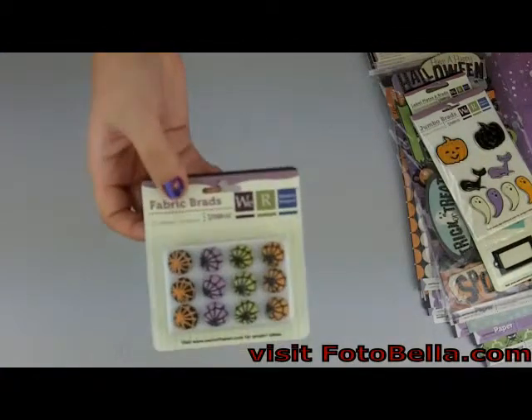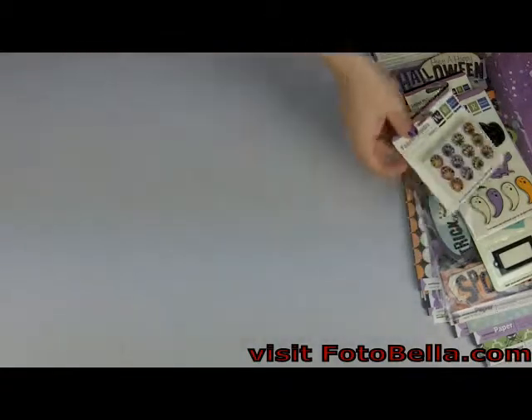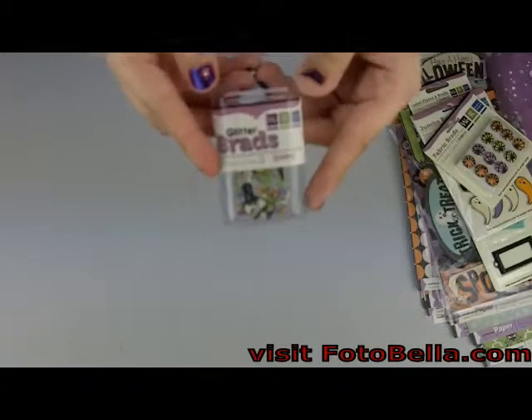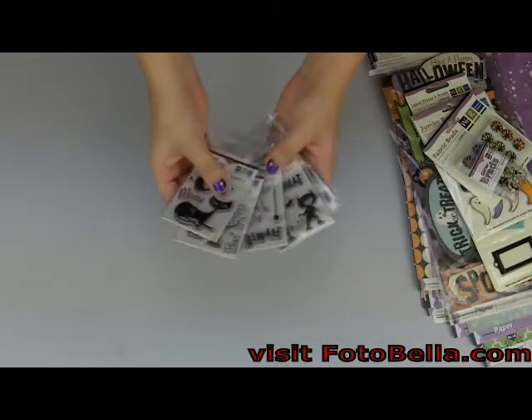We've got fabric brads, as well as these little glitter brads. And you'll get all of these clear stamps.